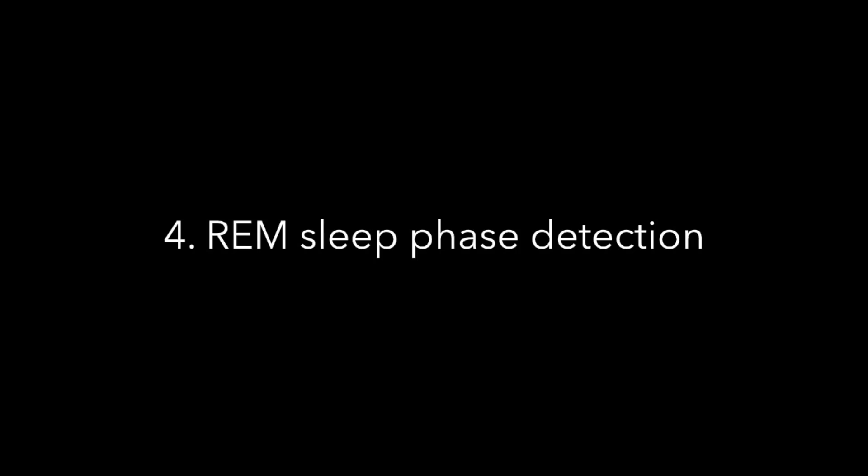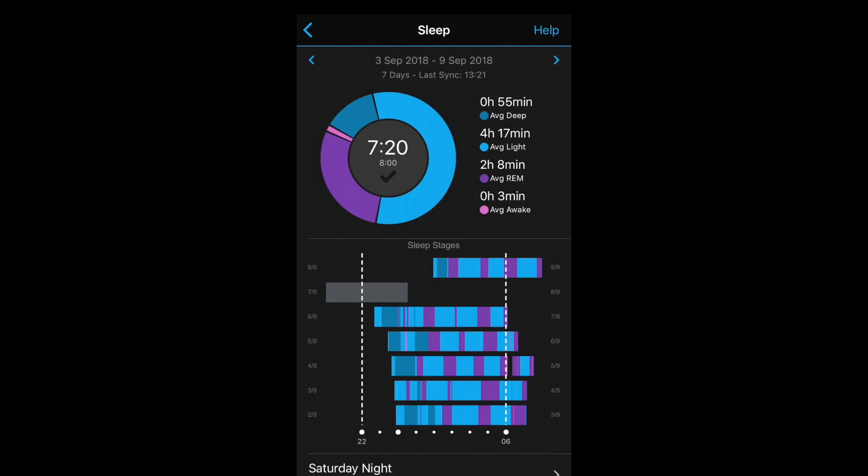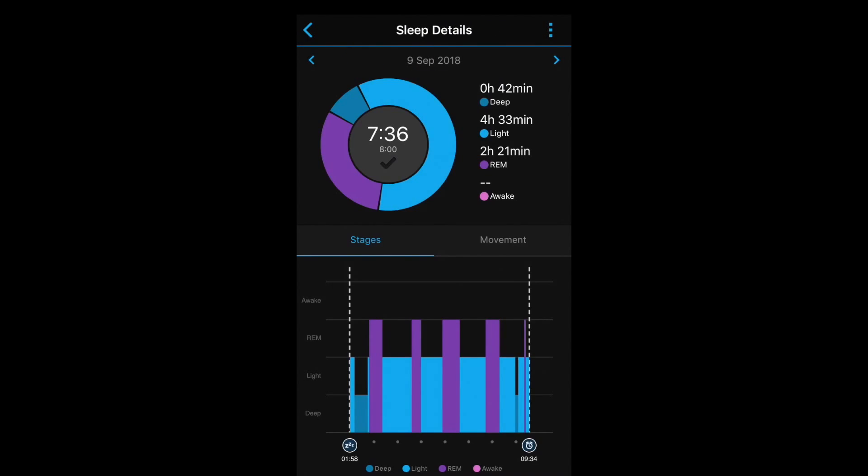Just a brief look at the fourth feature. Garmin has updated the sleep algorithm, so it should now be able to more precisely detect different stages of sleep, including rapid eye movement sleep. You can see these new metrics inside the Garmin Connect app.